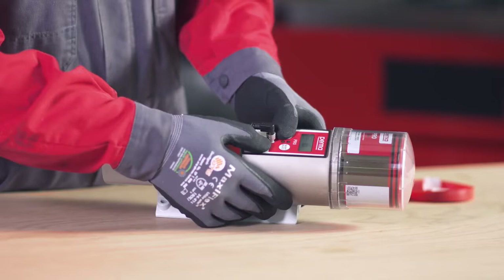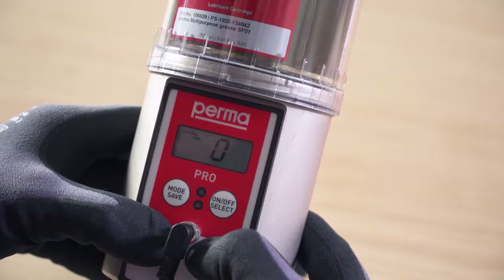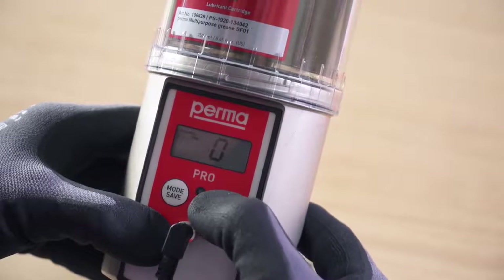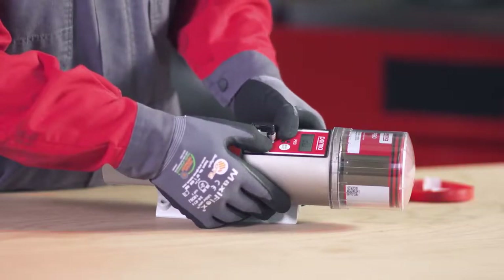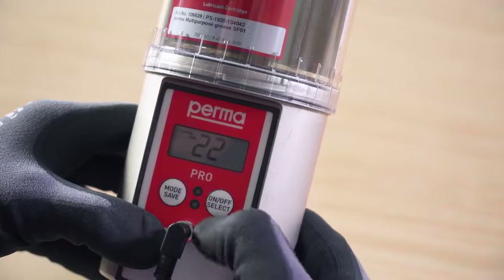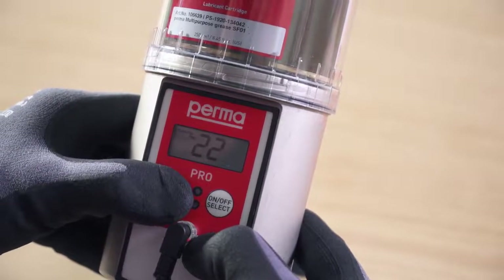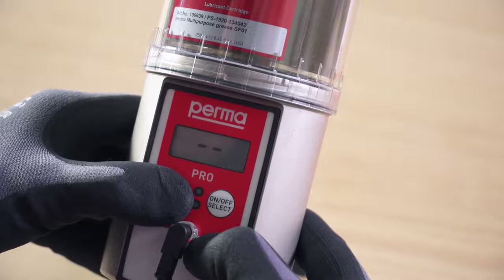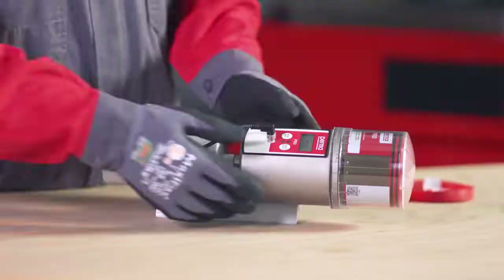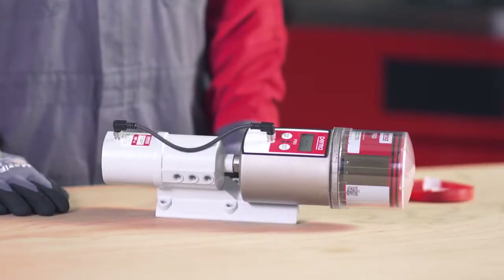Press and hold the mode save button for 4 seconds to access the next menu item. When configuring the lubrication system for the first time, you have the option of changing the pin. Change the first digit using the on-off select button and confirm the change by pressing the mode save button once. The second digit can then also be changed in the same way. Press and hold the mode save button for 4 seconds to save the pin input. The PERMA PRO-MP6 is now fully configured and ready for operation.